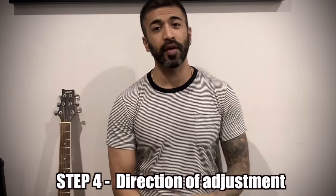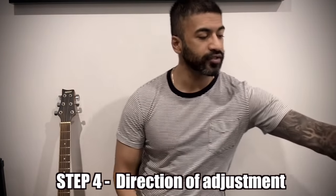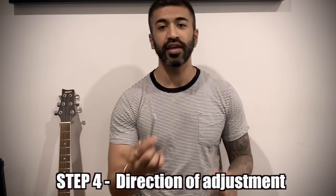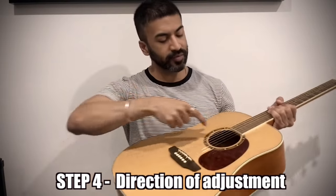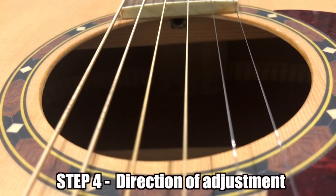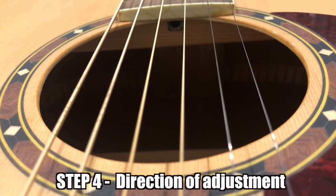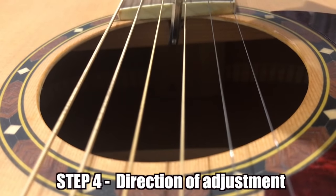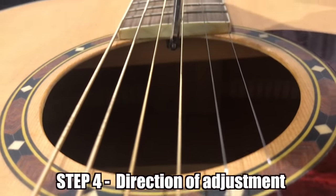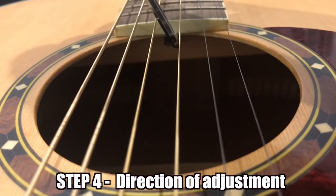Now let's go to Step 4, where you actually adjust the truss rod. For the truss rod, you need this tool called an Allen key — it's L-shaped. The truss rod is adjusted at the headstock end. If you look inside the sound hole, you will see a small hole where you insert the Allen key. You adjust it through the sound hole, then move it accordingly. That is basically how the truss rod adjustment happens.